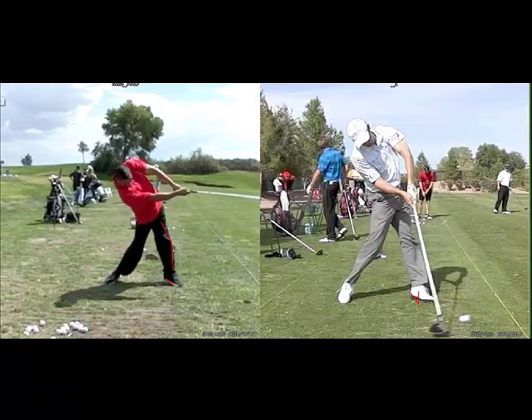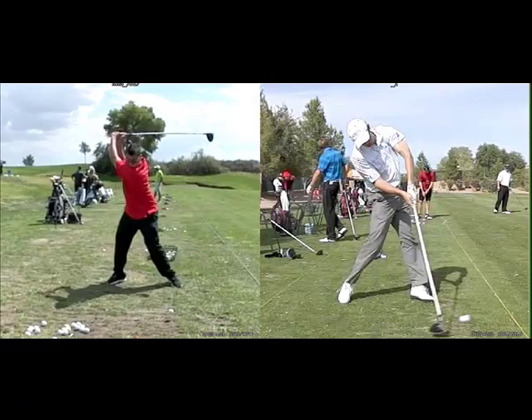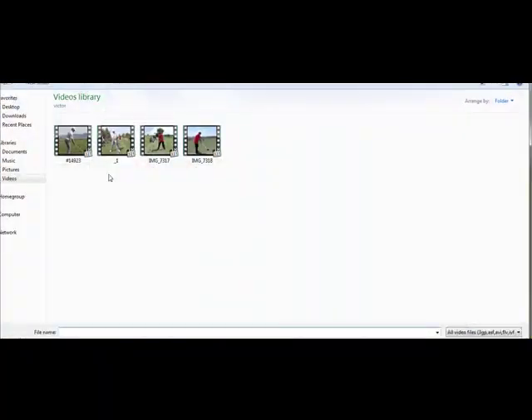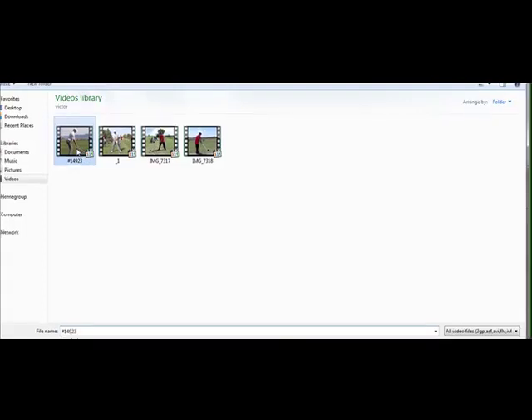I'd like to see more of the left leg extending and pulling back — that you do later in the swing — happen right at impact. That little tibialis move with the inversion of the foot might help. When you land, the heel should be slightly towards the target, causing the foot to invert. The muscle responsible for that is the tibialis anterior of the calf, so you can look into that.